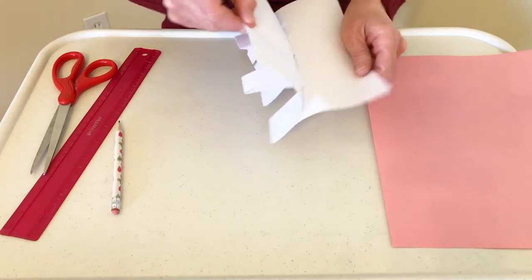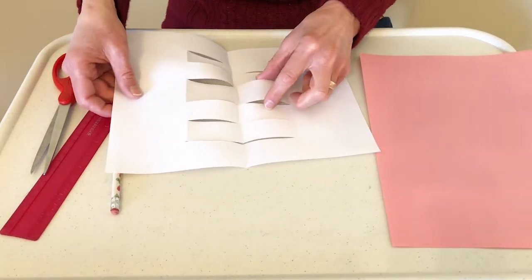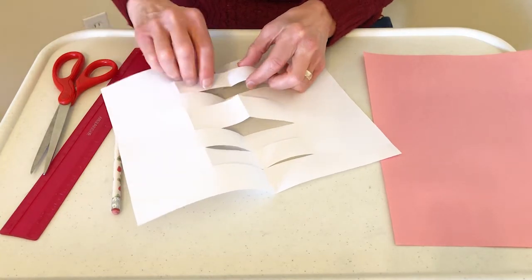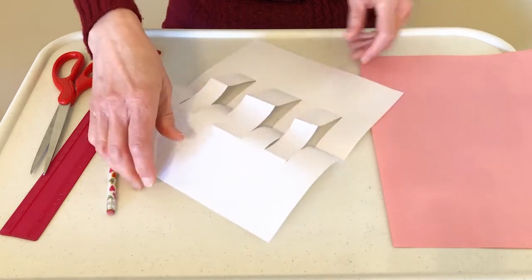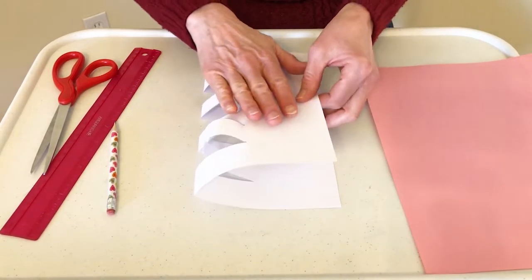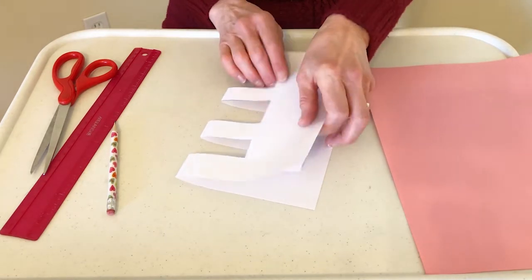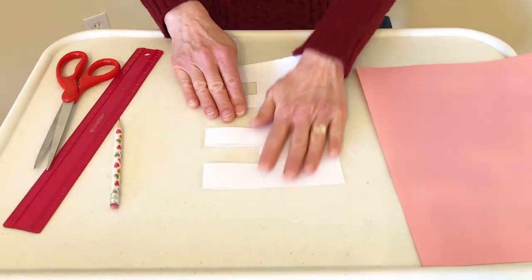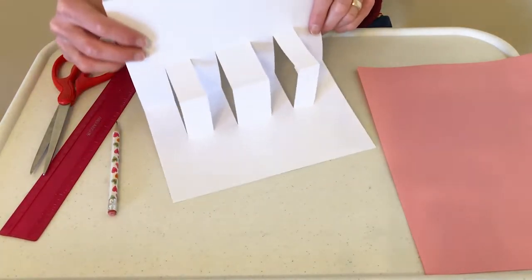Open it up very carefully, and then we've got all of those folds. The fold in the middle we want to bring up and pinch it the other way so that it stays. Then the fold on the side we bring up and pinch it this way so it stays, and this one over here — bring up and pinch it so it stays. This is the inside, and we're going to keep these in and fold it again. We have to make sure they stay in as we fold down. Once they're in, we press down, lift it up, and it looks like three chairs — that's the inside of the card.